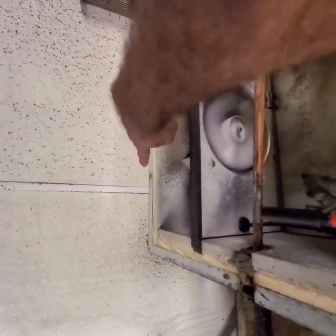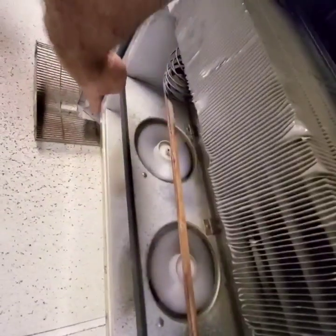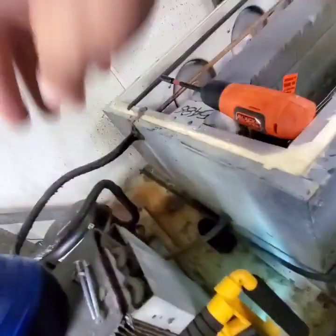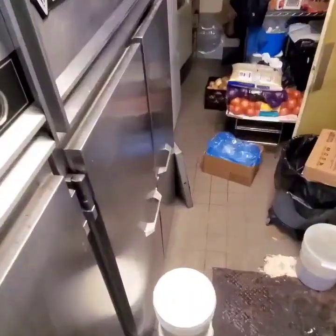One, two, three, and four. There are my evaporator fans. Those are the screws, and I left the cover right there.